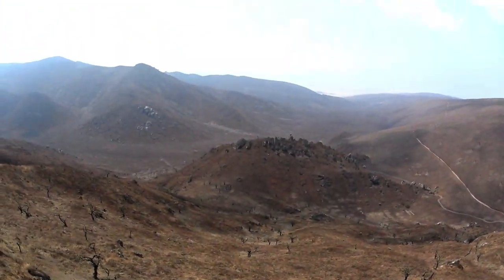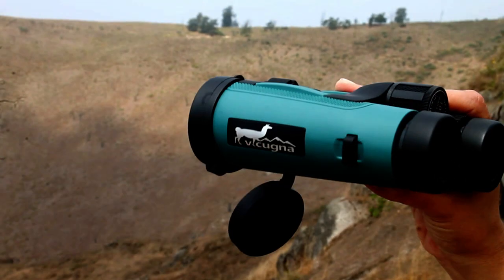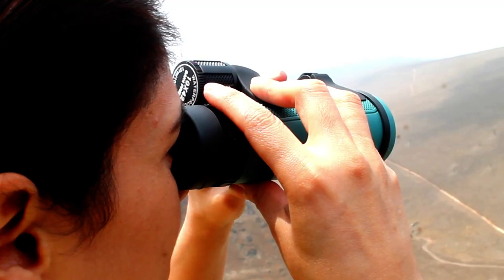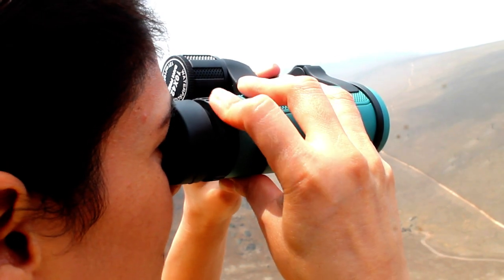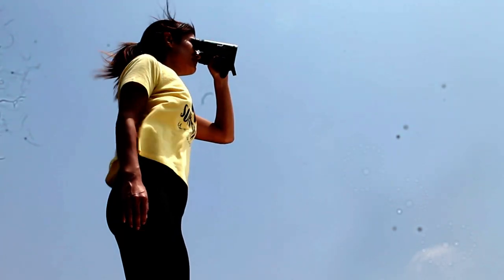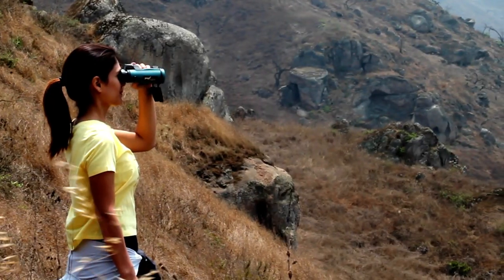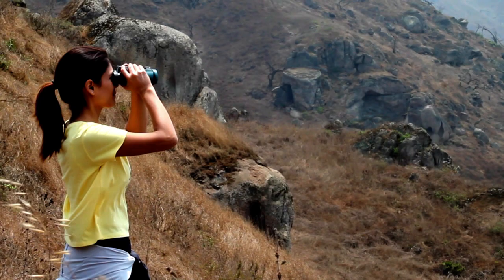Next, do the same with the left lens. Cover it and start seeing through the right lens, adjusting it using the right dioptic wheel. If you have any problem, uncover both lenses, see through your binoculars, and give it a final adjustment using the center wheel.